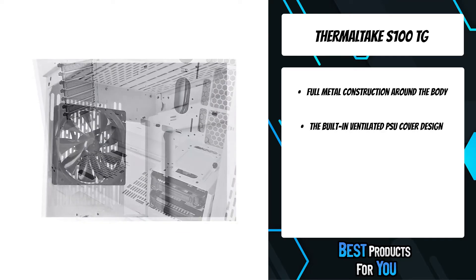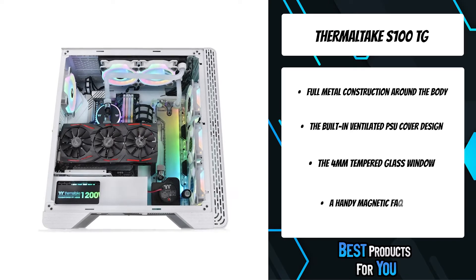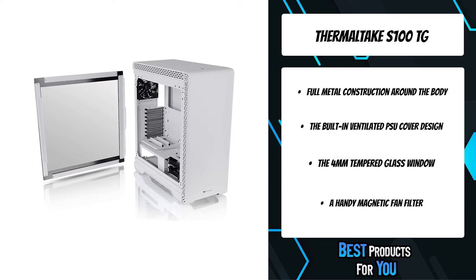Based on the key features of the S-Series chassis TG, the S100TG is designed to be even more compact and is manufactured with one tempered glass window on the left for a stunning view, and one pre-installed 120mm standard fan at the rear for fundamental ventilation.